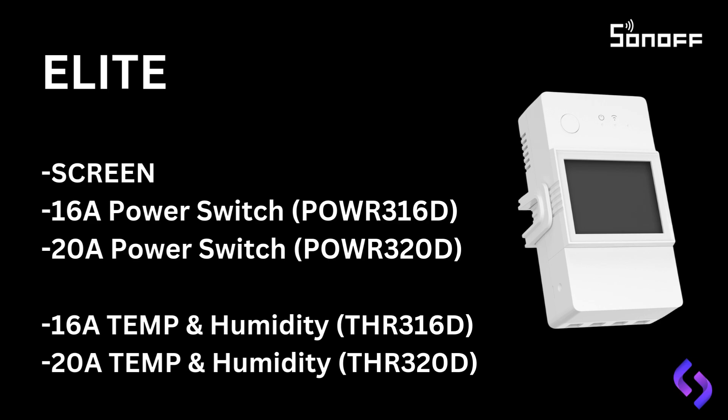The POW-R-320D is commonly used for geysers and pool timers. For temperature and humidity monitoring, there are the THR-316D at 16 amp and the THR-320D at 20 amp. If you notice the D at the end of the model numbers, it indicates that the device has a display.